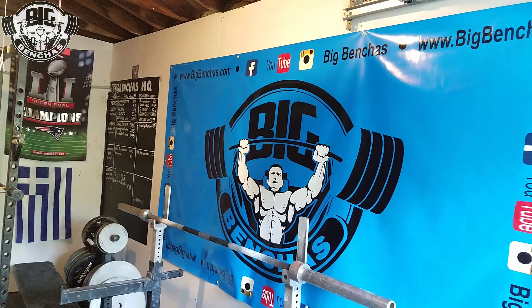Hey guys, Coach Ben here, BigBenches.com. We're in the bench lab, Big Benches HQ. We're trying out some new triceps stuff today. I'm here with my man Louie who's filming me for a sec here.